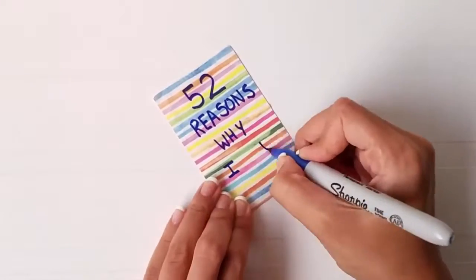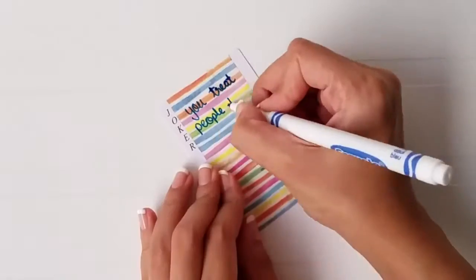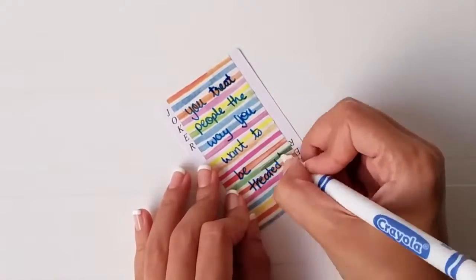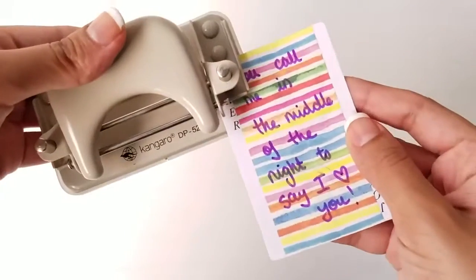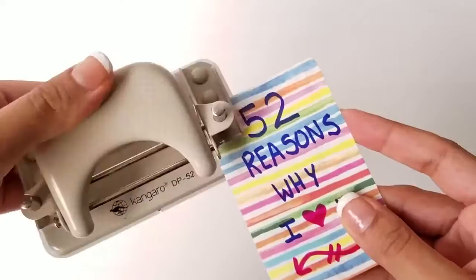Write the title on the cover card and 52 reasons why you love your significant other on the rest of the cards. Punch a hole on the top left corner and secure all the cards with a decorative ribbon.